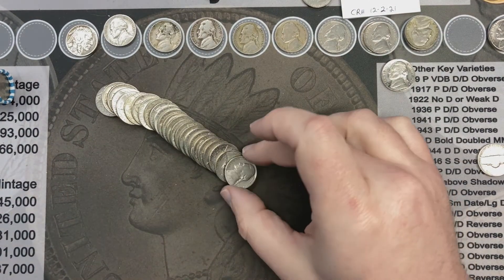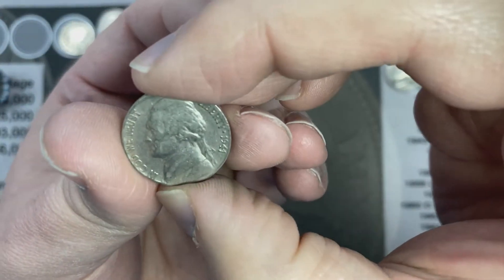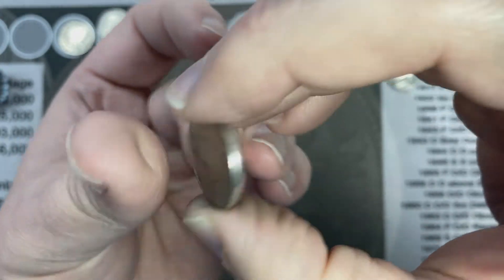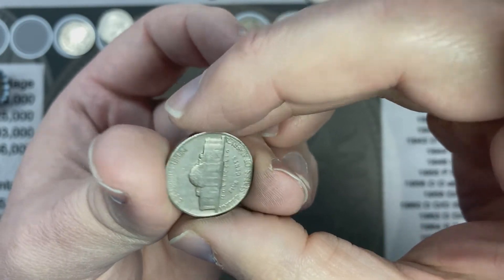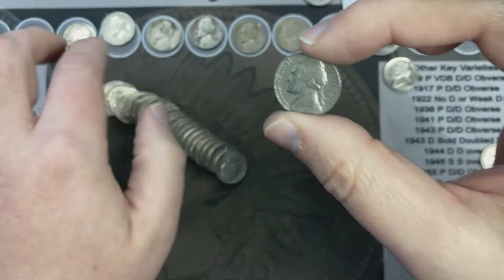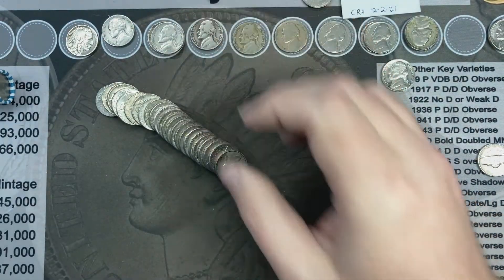On roll 49 I've got a 1941 sitting here and this one is from Philly — a 1941. That's awesome!